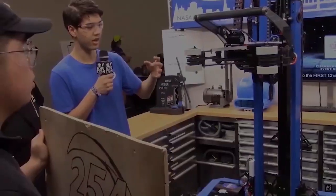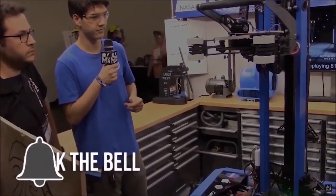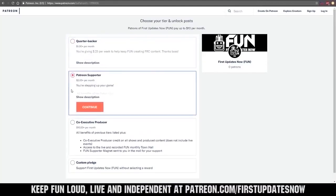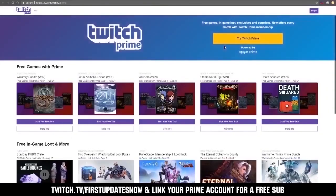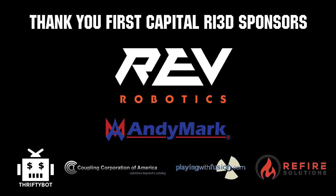Thank you, and looking forward to more awesome robot stuff tomorrow. Thanks for watching. If you want more fun content, be sure to subscribe and ring the bell to be notified about our latest videos. You can also directly help support FIRST Updates Now by visiting patreon.com/firstupdatesnow or subscribing at twitch.tv/firstupdatesnow. Thanks to all of our co-executive producers on Patreon, tier two plus subscribers on Twitch, REV Robotics, and all of our FIRST Capital RI3D sponsors.